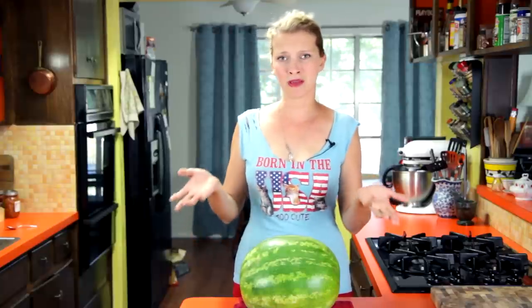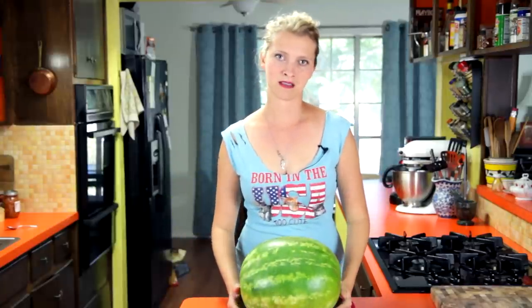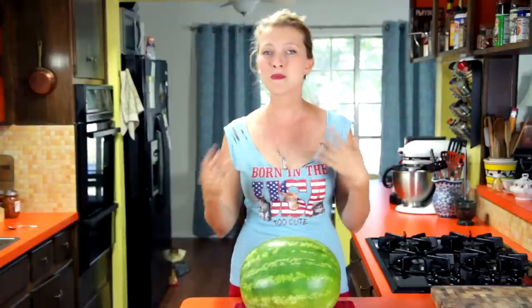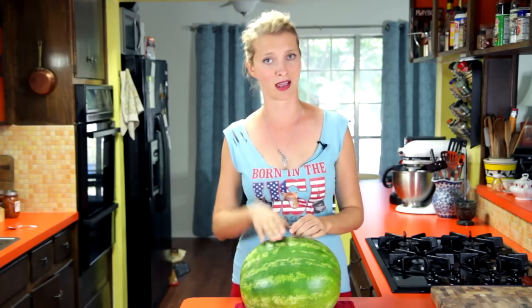But when somebody says, hey, would you mind bringing something to the potluck for Fourth of July, and you just show up like, hey, I brought a watermelon — that's kind of lazy. So what I like to do is get two melons, put a little dressing on there, because two melons are better than one, and any red-blooded American will tell you that.